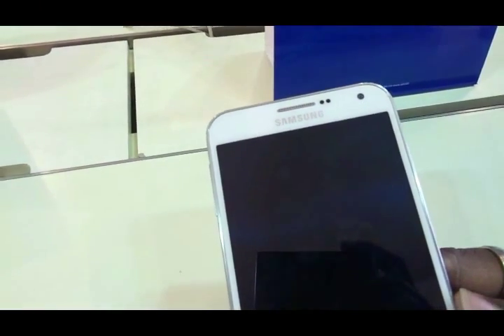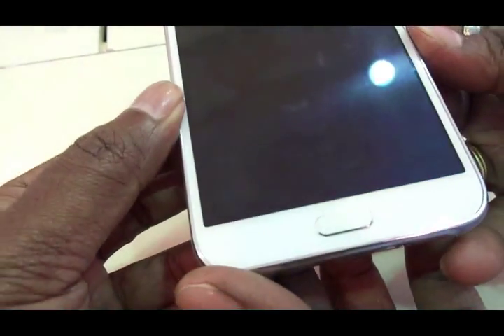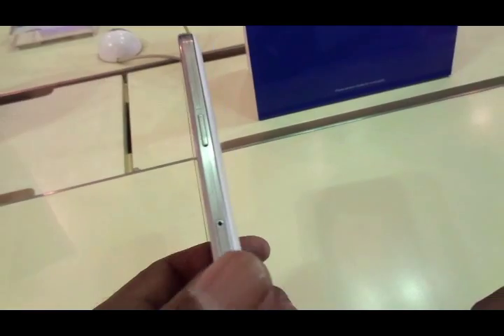Hi there guys and welcome to Dino's Vault once again. Today I'm checking out the Samsung Galaxy E7 and we're going to check out the camera performance, the gaming experience, the browsing experience and also do a couple of benchmark tests.